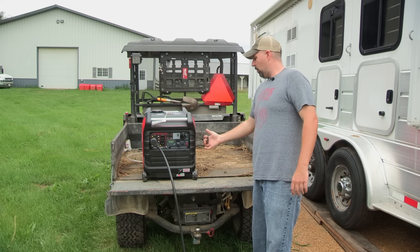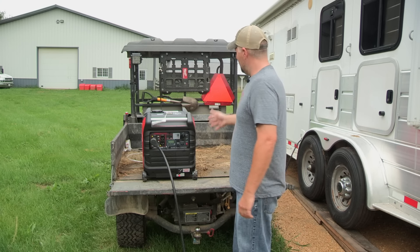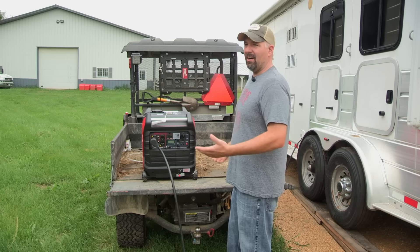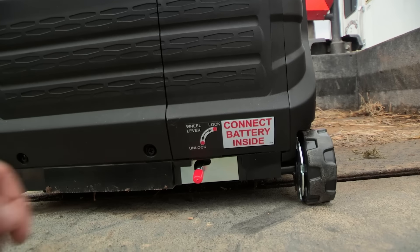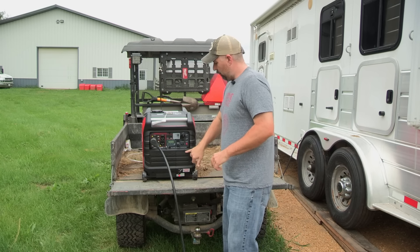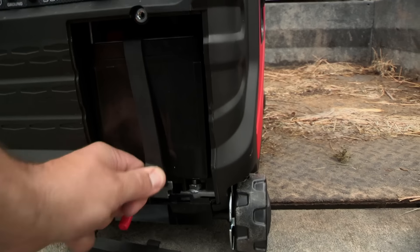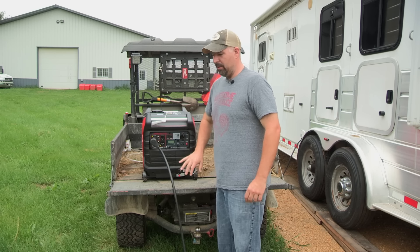On this side it has the recoil — if you don't use the electric start you can easily recoil it and it's very simple to start. It has wheels. I like the wheels because the Honda 3000 doesn't come with wheels; you have to buy them and they charge you like $150 to $200, which is ridiculous. These have four wheels with a lock so you can lock and unlock them. At the front lower bottom is your battery access, so when you get the unit you open it up, connect the battery, put it back in, and you're good to go.